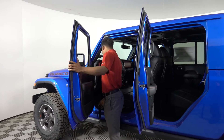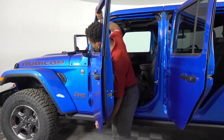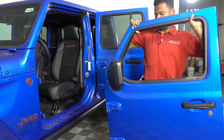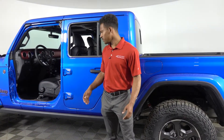Now that everything is taken off the door, make sure the wiring harness is in the little pouch, and then just lift up. That's how you take the door off. Come back to the second door and it's going to be the exact same thing.